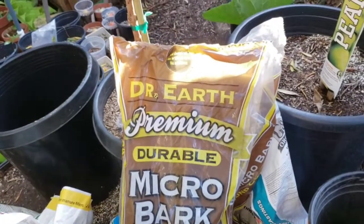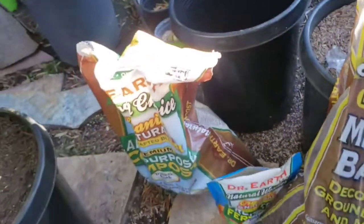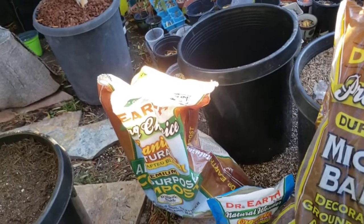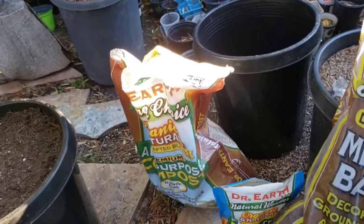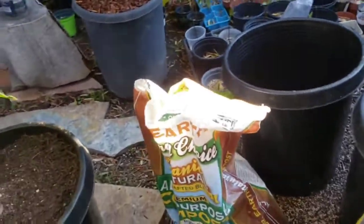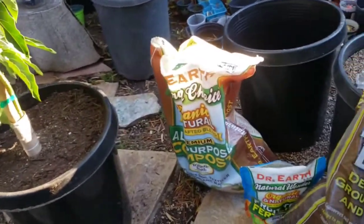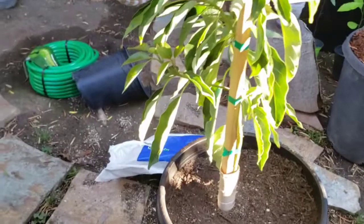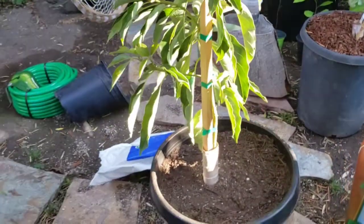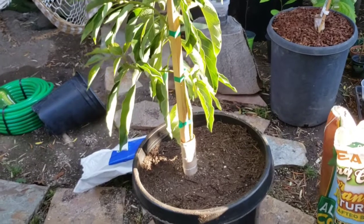For the final step, I like using Dr. Earth Premium Durable Micro Bark for mulch. You could use any material you find — I just like the Dr. Earth brand because it's readily available at my local nurseries, and the compost and fertilizer are all organic. For soil, I like Gary's Best Top Pot, but any well-draining soil works — citrus, palm, or cactus soil has worked great for me.